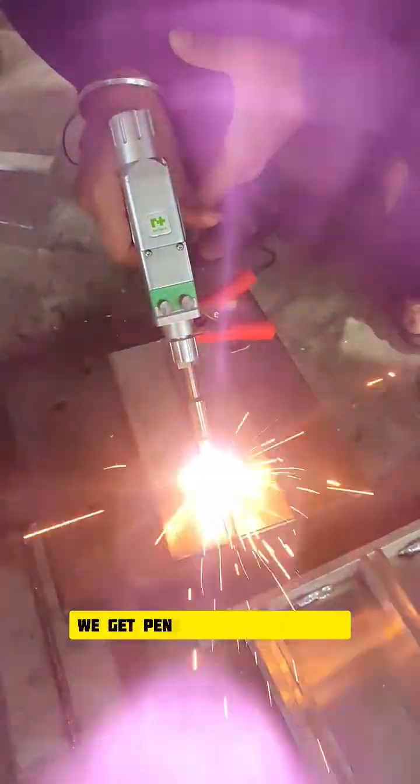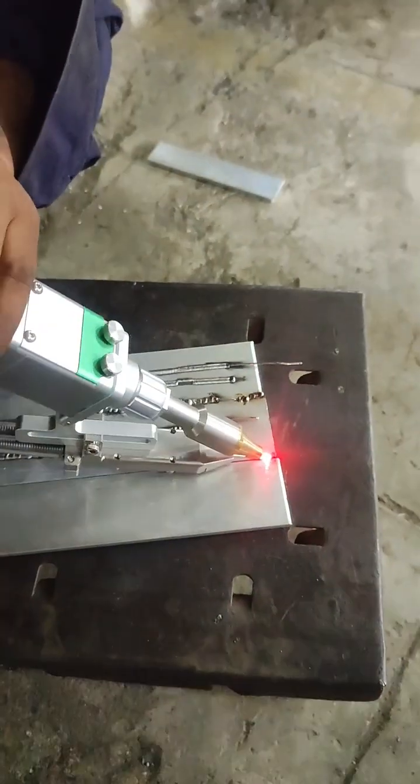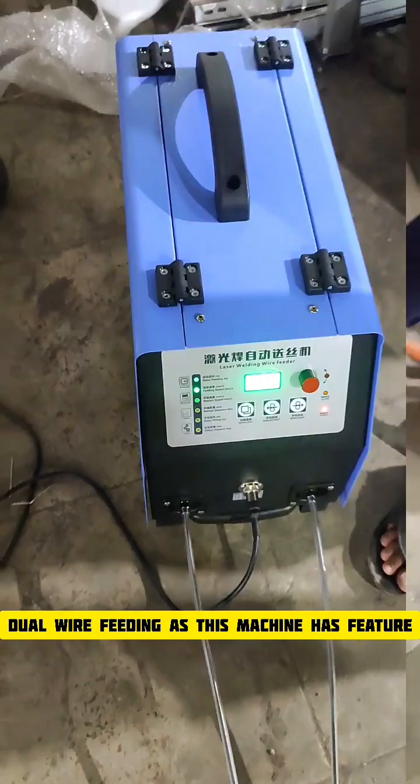Just fusion welding — we get penetration up to 4mm. Now 5mm SS fusion, no wire. Trial with wire, 1.2mm aluminum, 5mm.